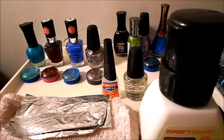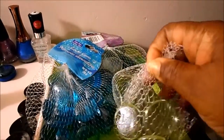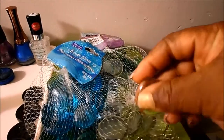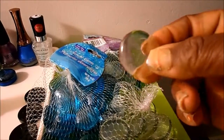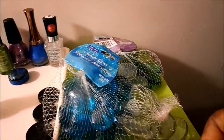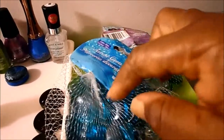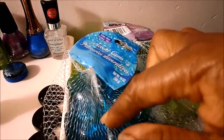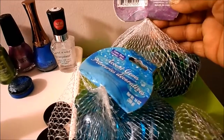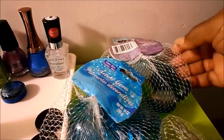First off, this is what you'll need. You'll need these little glass pieces called crafter squares. I got a bag of the clear ones, a bag of the blue color, and then a bag of the mix — the mix has the clear, green, blue, and like a smoky color.